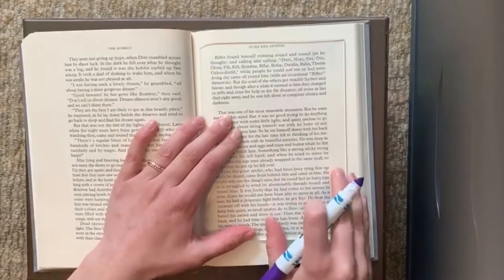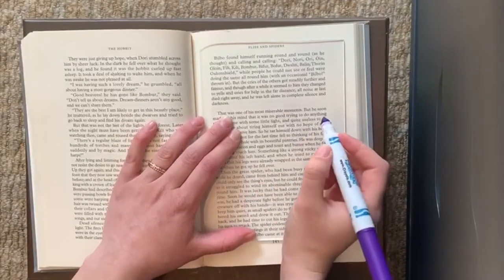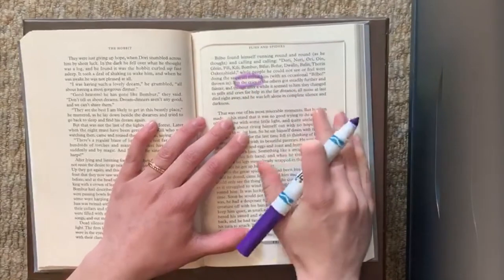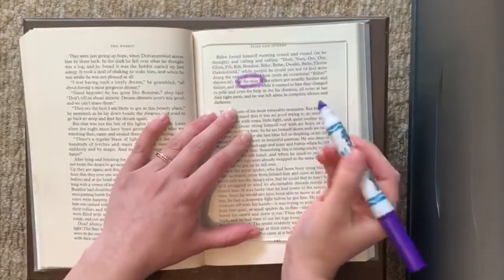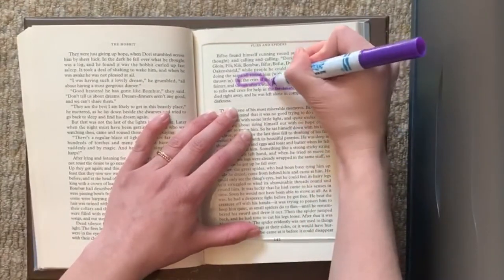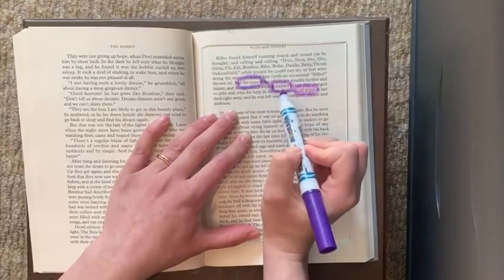Let's get started. I'm going to just scan down the text and see if there's a word I like and start by circling that. I'm going to start with this — it says 'the cries.' I feel like that would make an interesting start of a poem. Then I'm going to do 'seemed,' and then I'm just going to connect the two circles. Oh, and I like this too — it says 'all noise.' The cries seemed all noise.